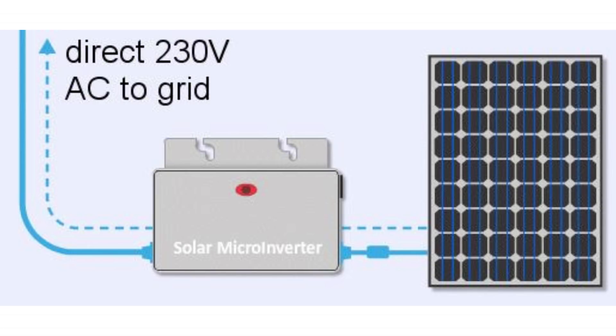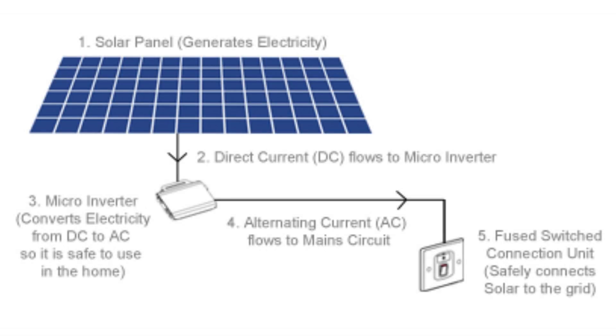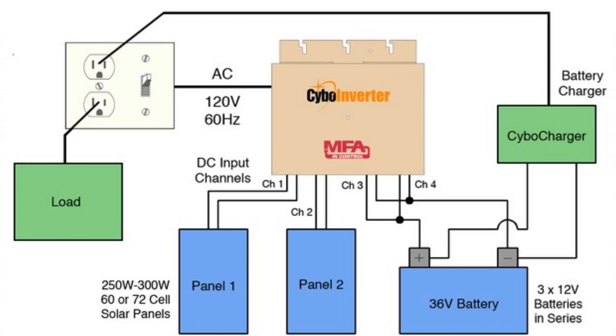Almost all micro inverters sold in the market are grid-tied, so they are most feasible to use for an on-grid system. They can however be used for an off-grid system that has a battery backup, but this requires a bit of hacking. A coupling of the micro inverter with an inverter charger has to be made, because there has to be a separate device that communicates and takes care of the battery charge.